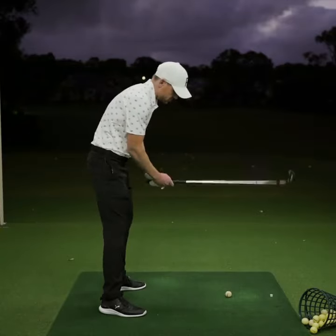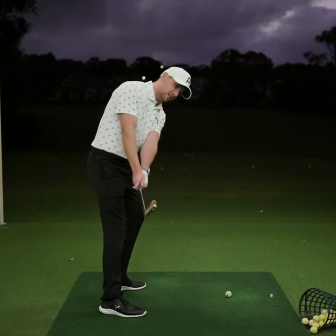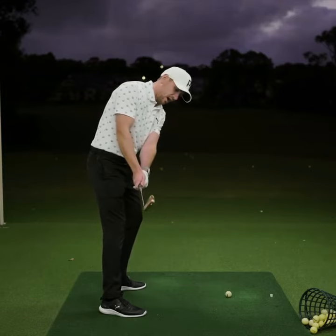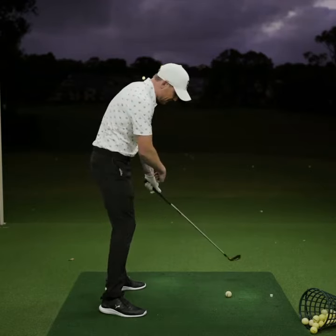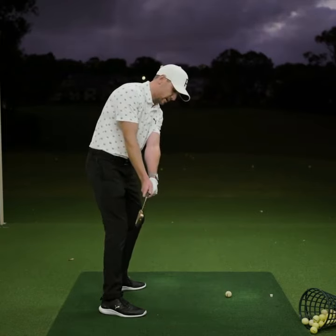Having some softness in the wrists is really important because from the address position, as we move this golf club back into the first parallel, if we're too tight, too tense, we're not enabling the wrist to naturally hinge due to the weight of the club moving and orbiting around your body.